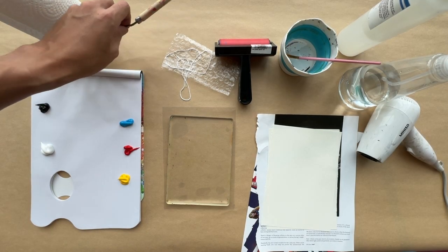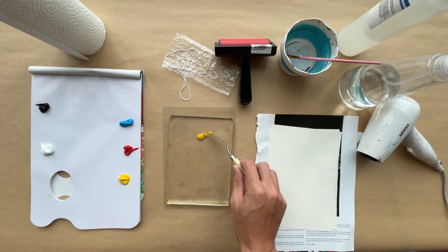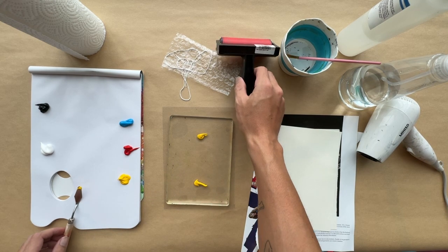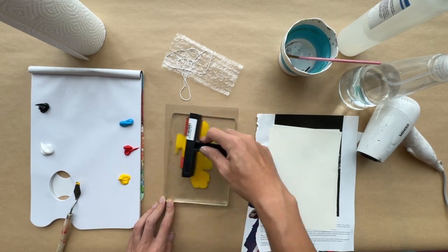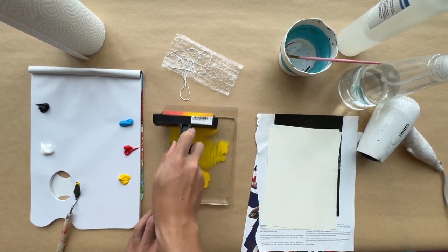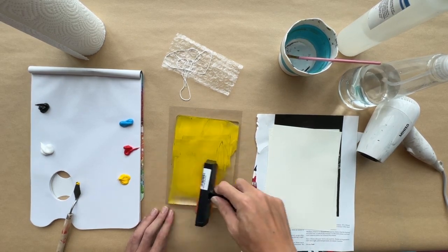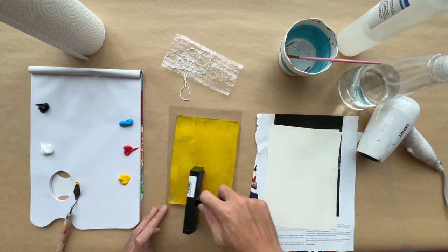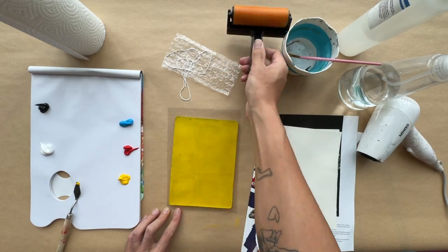To begin with, we're going to put some acrylic paint onto our plate. As we'll be working in layers, I'll be using yellow first as it is a lighter colour. A good measurement would be about two pea-sized drops of paint on an A5 size jelly plate. Next, we're going to use a roller to spread the paint out evenly onto the plate surface. It's important to make sure that you don't use too much paint — you want the paint to thinly coat the surface of the plate to get the best results.